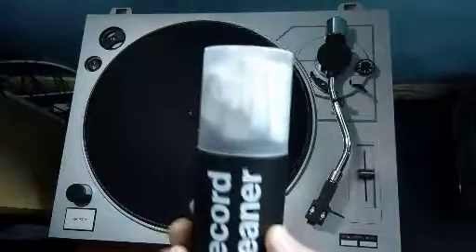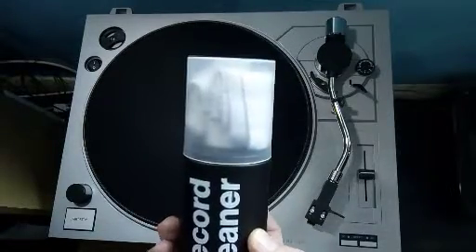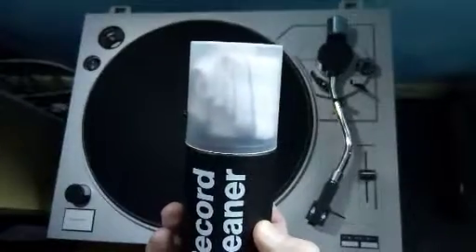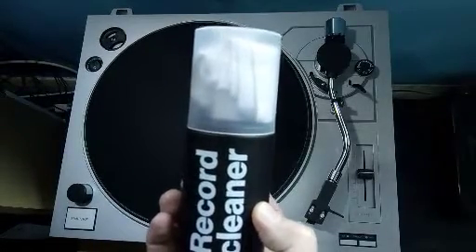It comes like this spray can with a cloth at the top. I'm not going to use the cloth in the top because I've got a microfiber cloth that I think maybe gets into the grooves a little bit better.